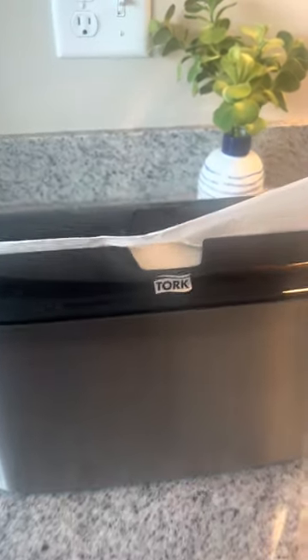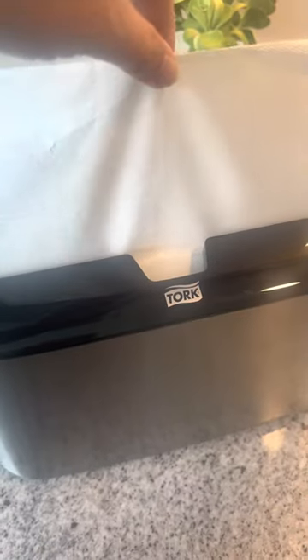Hey friends, my name is Rachel and I'm going to give you my real review of this Torque paper towel holder. If you've been in the market for a paper towel holder because you're tired of those rolls and finding a place for them on your counter, then this is the perfect solution for you.